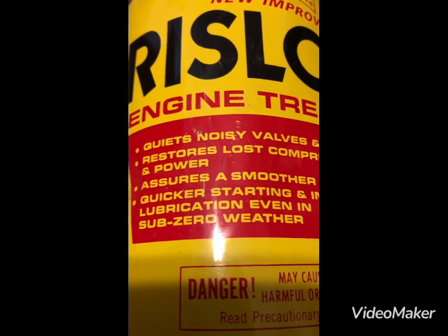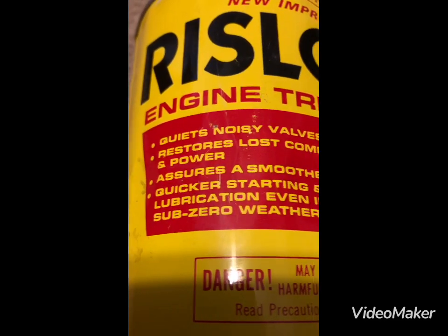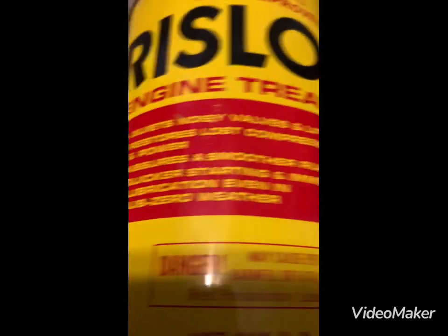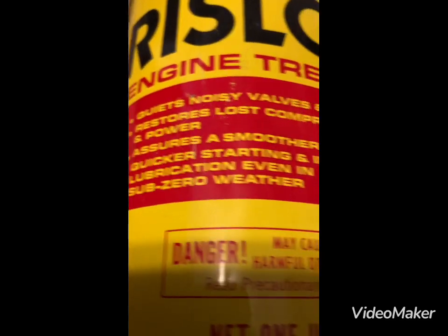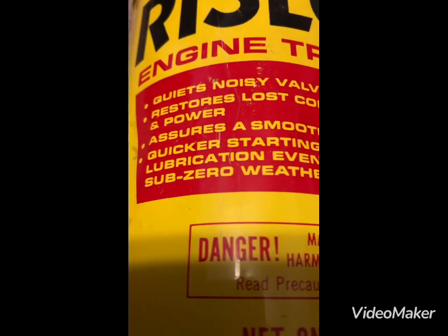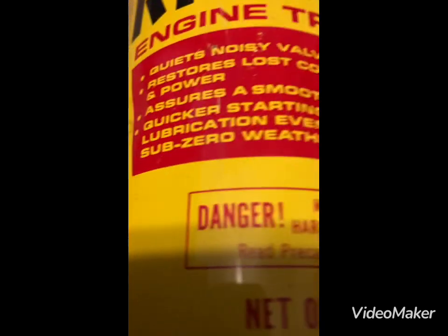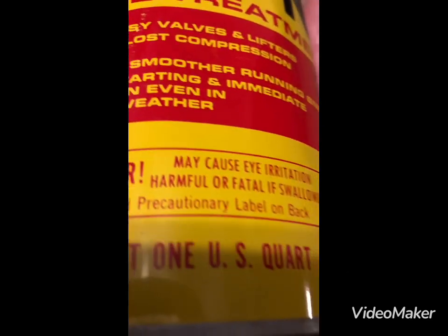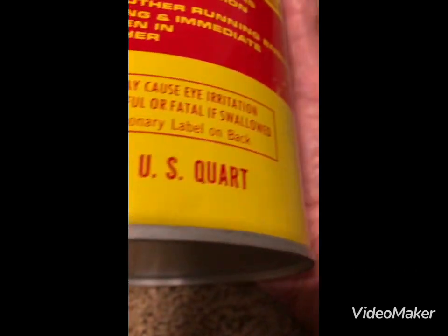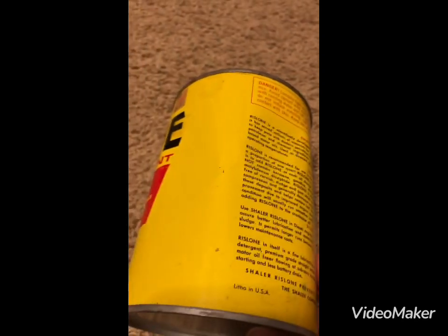It quiets valves and lifters, restores lost compression and power, assures a smoother running engine, quicker starting, and immediate lubrication even in sub-zero weather. U.S. one quart. This can happens to be a metal can — it is a little bit dented as you can see.